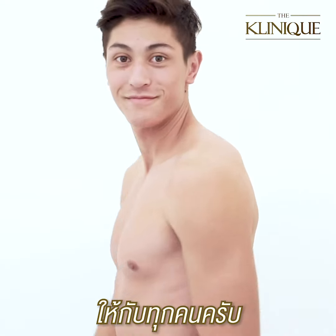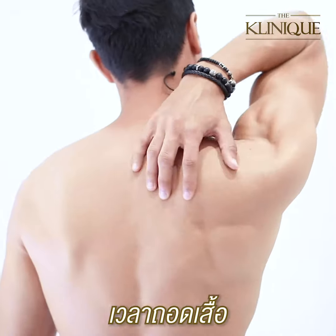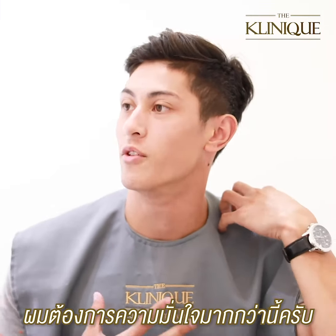I want to recommend this to everybody. I have some problems on my back. When I take my shirt, it's a little bit embarrassing because I have these small dots, and I would like to be more confident.